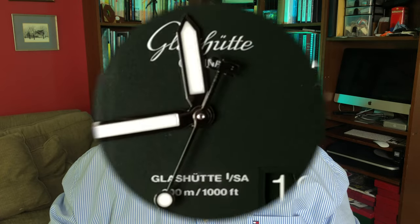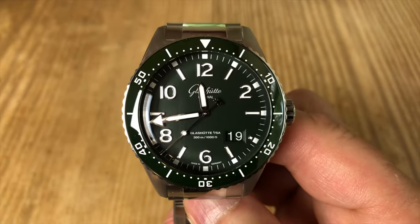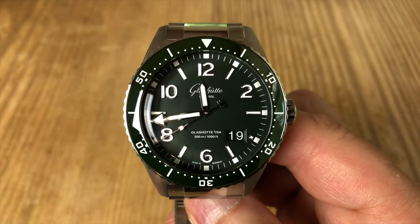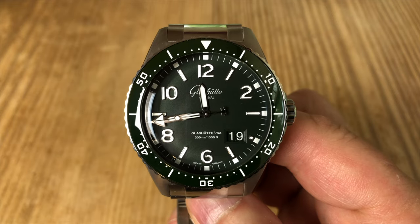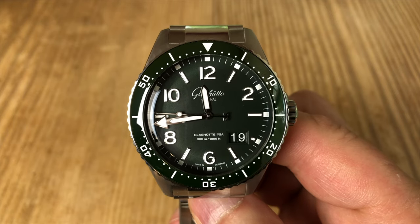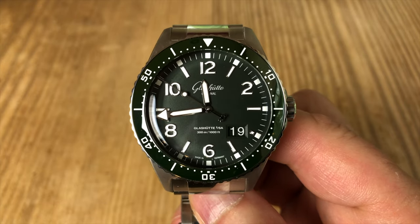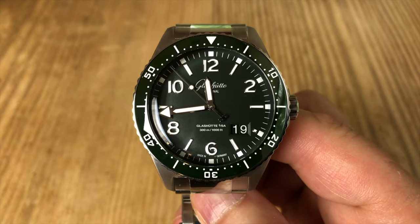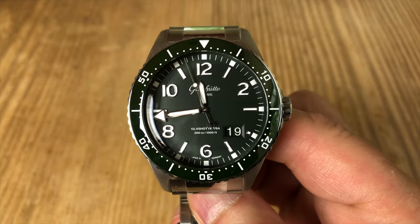Clearly, the most notable feature of this watch is the dial — really, the entire face. The reed green dial provides a great background for the applied silver-trimmed indices, and along with the large brushed hour and minute hands makes for great readability. As you would expect in a watch at this price level, everything lines up, from the hour indices to the minute track to the scale on the diver's timing bezel.